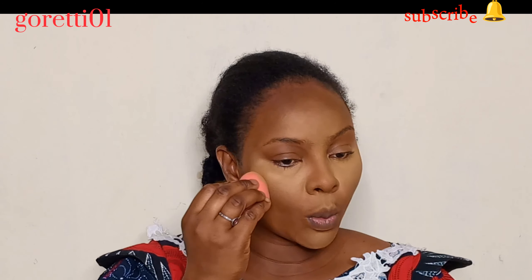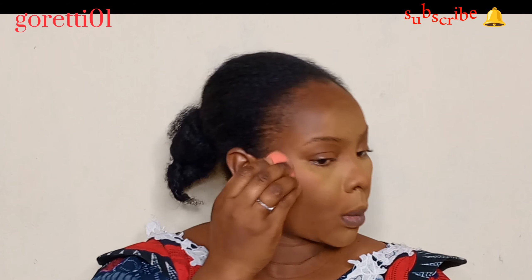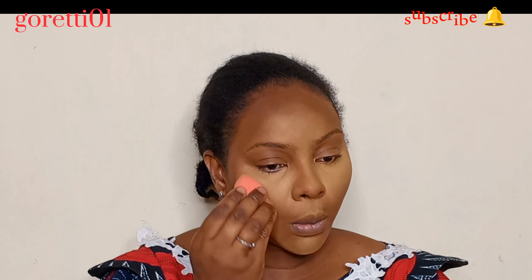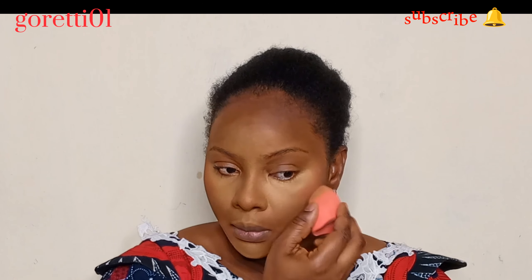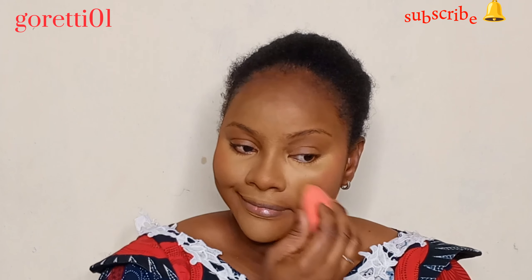I apply my blush from the outer corner of my eye all the way to the end of my cheekbone. Blush is a step you can skip — if you do not like blush, please don't bother, so that you don't end up with a look you don't like.